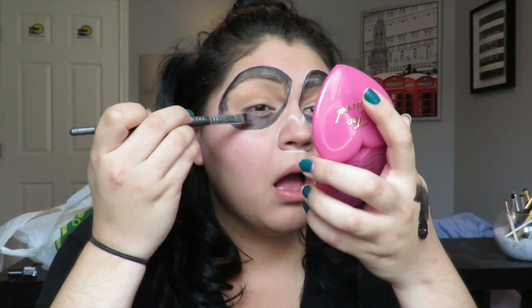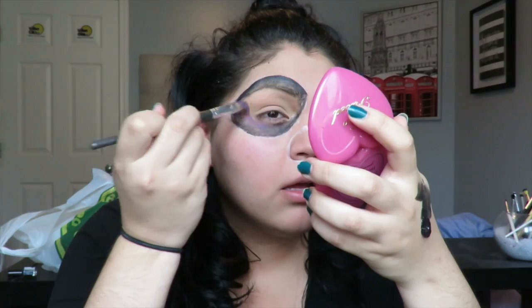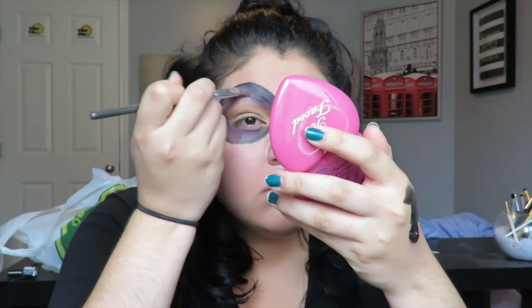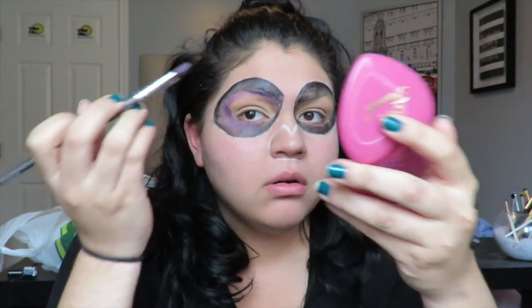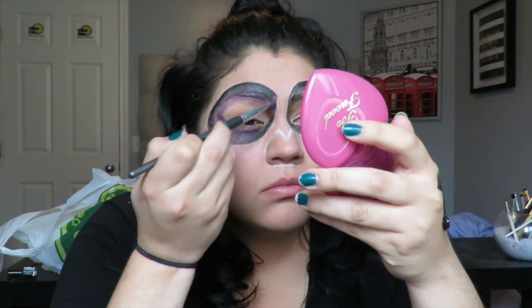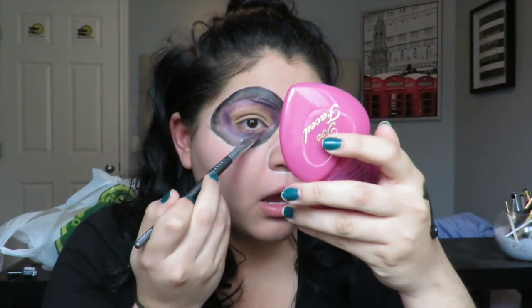Next I took another face paint — a palette from Walmart — and used the purple shade. The first time I picked it up it was very rough and heavy, so I added a little bit of face oil to it, which made it easier to blend and work with. I put that wherever I finished with the black, making it more of a gradient effect, doing the exact same blending technique.